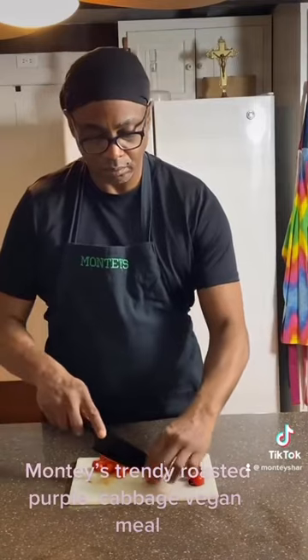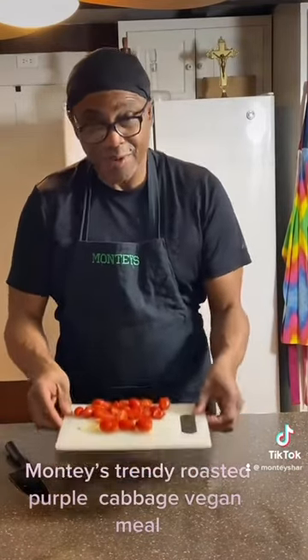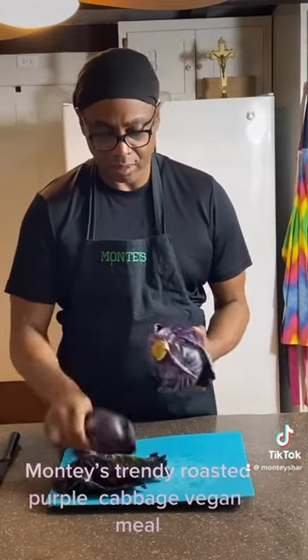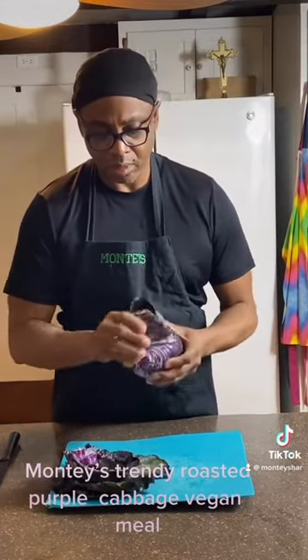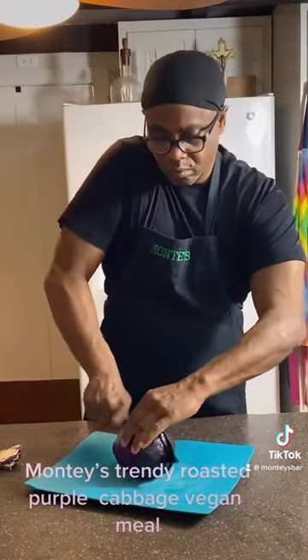So now we're going to slice our cherry tomatoes, and then place them on the side. Now we're going to break off all of our large leaves from the cabbage, then cut the rind off, and then slice this into sections.